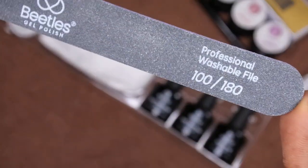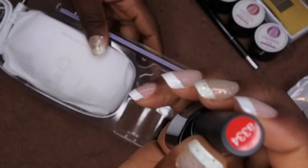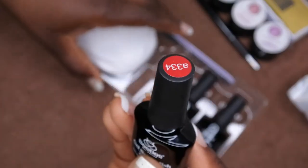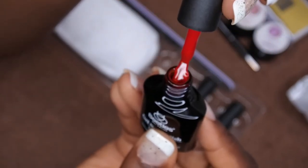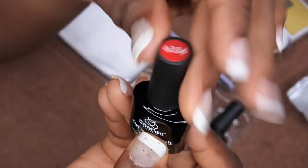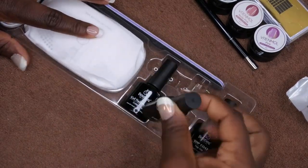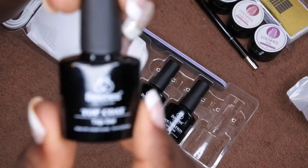The kit comes with a really nice washable nail file — 180/100 grit — and then the gel polish color. I ended up getting red, which I kind of regret because I already have a lot of red nail polishes, but I might go back and get the same set again in the crimson color. The gel polishes are really beautiful and great quality. If you haven't tried Beetles, you're definitely missing out — this stuff is amazing and it lasts forever. It also comes with the base coat and the top coat.